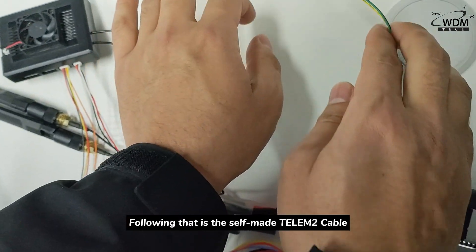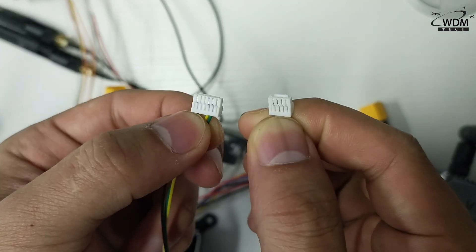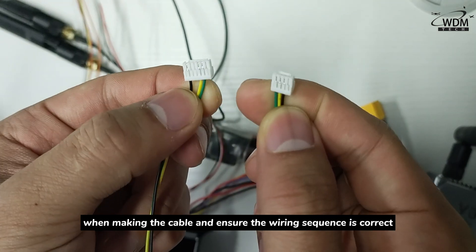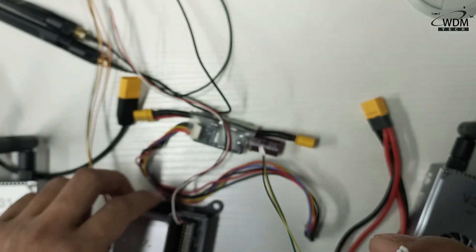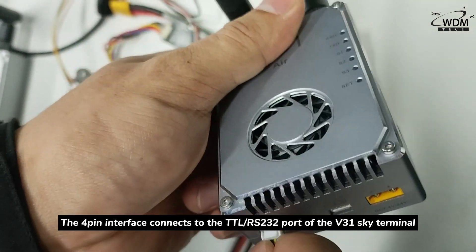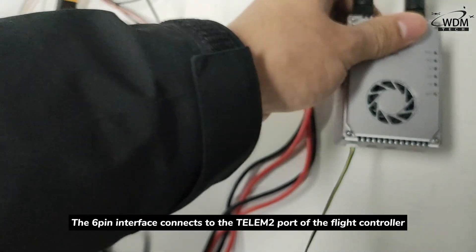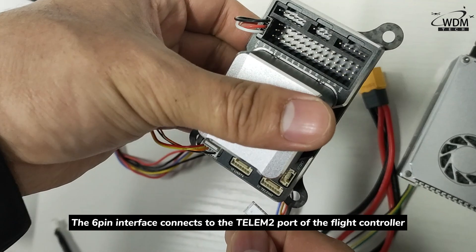Following that is the self-made Telemer2 cable. Please refer to the diagram when making the cable and ensure the wiring sequence is correct. The 4-pin interface connects to the TTL or RS232 port of the V31 Sky Terminal. The 6-pin interface connects to the Telemer2 port of the fly controller.